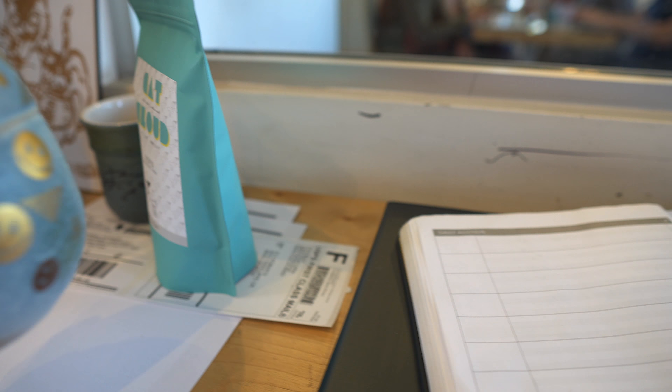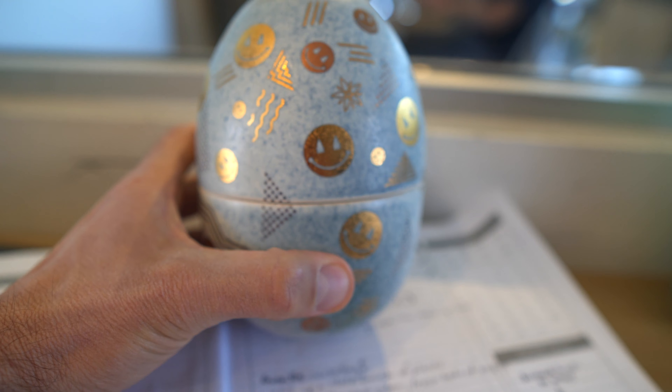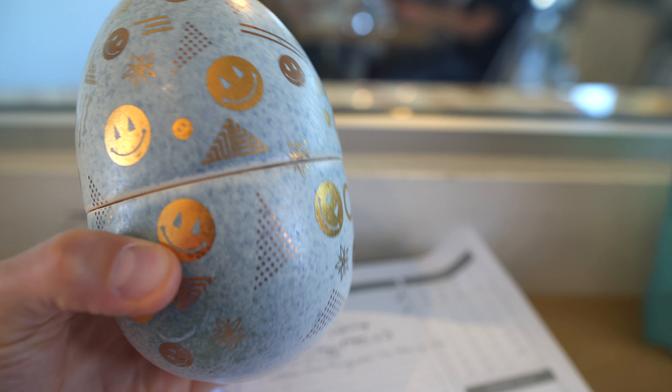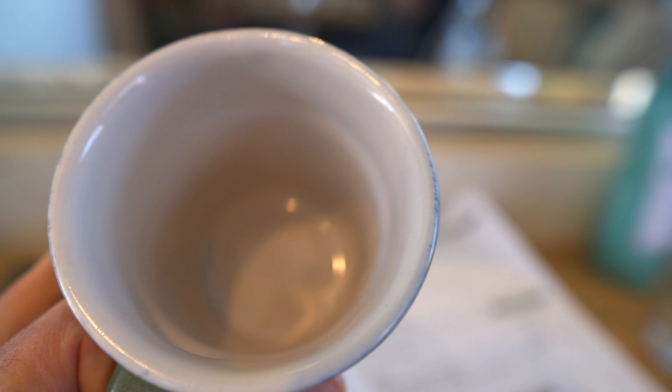If you clicked on this product page, you're looking at a Shawn White mug. This is not a Shawn White mug — this is a Shawn White egg, but this is the perfect example of the craftsmanship that you can expect from Shawn White.